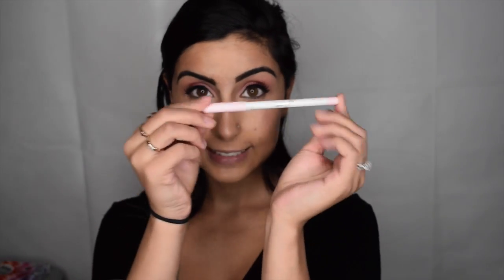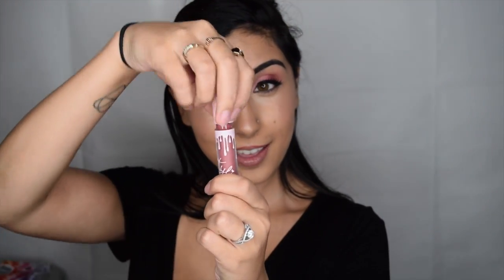The first lip look I'll be showing you in this tutorial is Kylie's Lip Kit in 20. The kit comes with a lip liner and matte lipstick. I'll start with lining my lips. Today I'm over-lining my lips because it just feels right when using a Kylie Lip Kit. And here we have the matte lipstick in 20. I really love this color — it's the perfect shade and gives me such a bold, plump lip look.